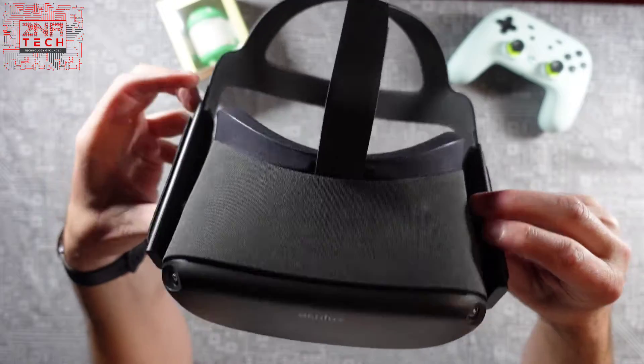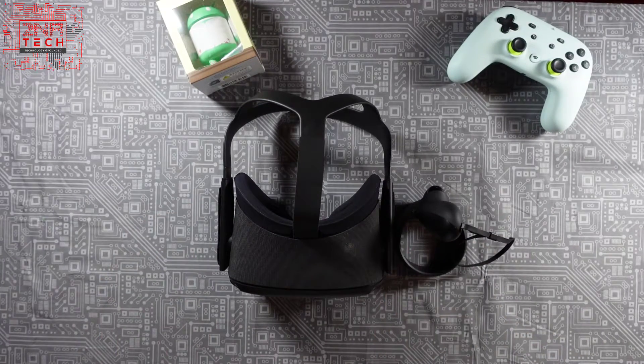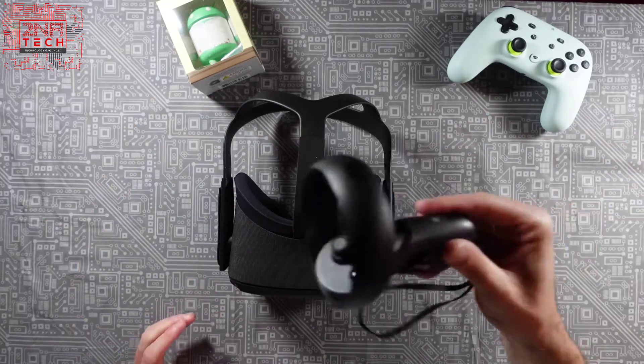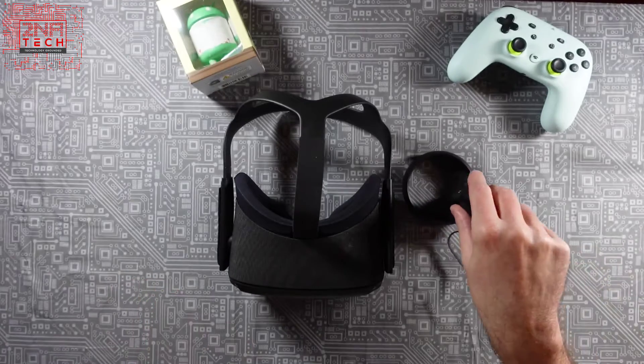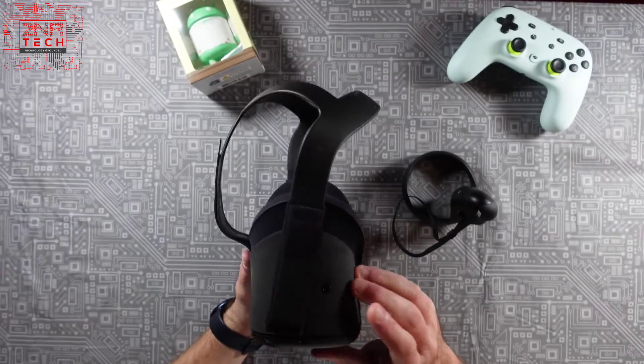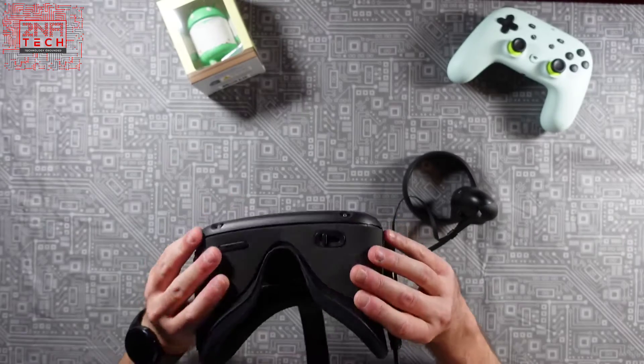What intrigued me about the Quest was — especially after the COVID-19 outbreak — it was cool that it gave you the wireless experience. I only have one controller here, just trying to show you, but it also has this little USB port which is for charging of course, two headphone jacks.